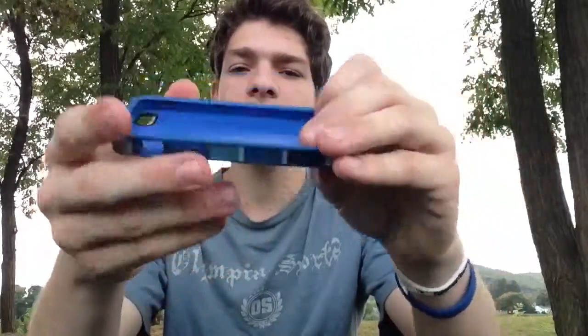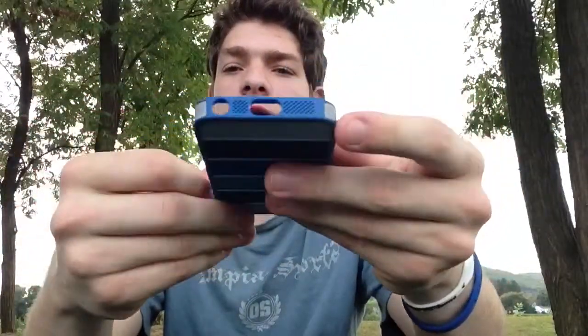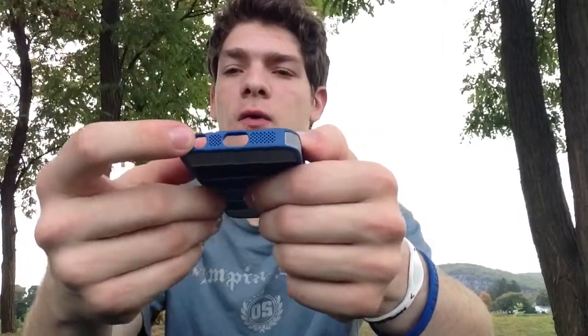Just taking a look around: there's the spec on that side, volume and lock locate there, volume holes, lightning, and microphone headphones.